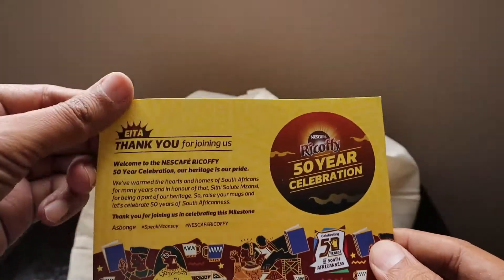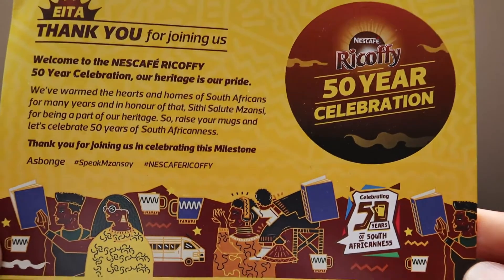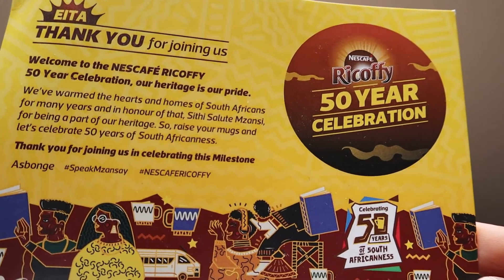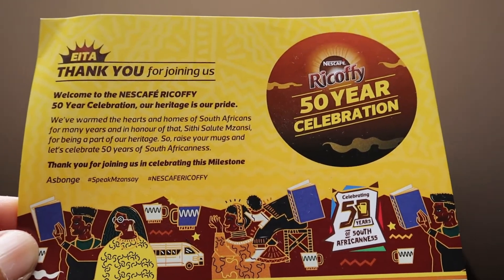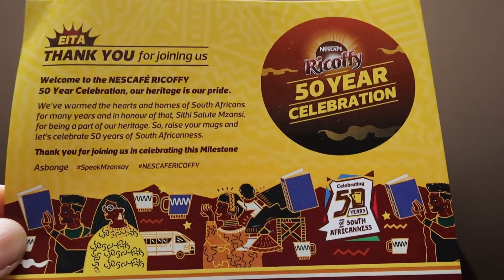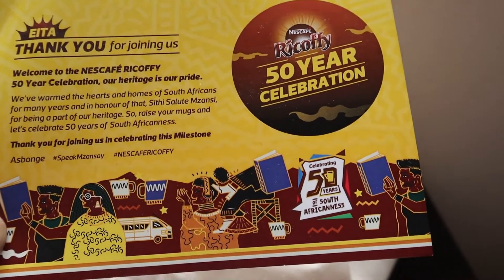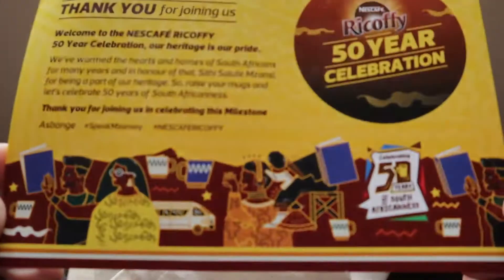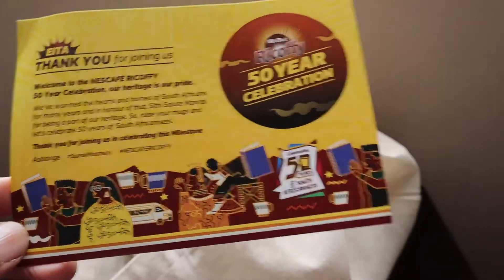This is the thank-you note from Nescafe for their 50 years celebration. It says, 'Thank you for joining us,' and references 'Sbonga,' 'speak Mansi.' It mentions that they have warmed the hearts and homes of South Africans for many years. It says, 'Salute Mansi for being part of our heritage — raise your mugs and celebrate 50 years of South Africanness.' It's a really nice design card with a lovely cartoon.